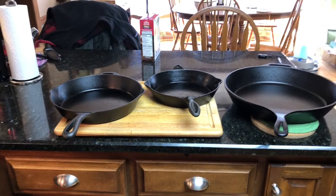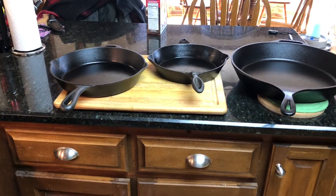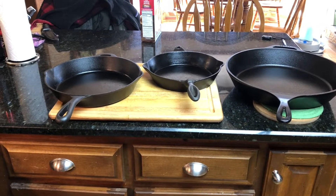Oh my goodness, look at all those iron skillets! If you watched some other videos recently, you saw that I made two different rubs — a Mardi Gras rub and a hot spicy rub — and of course we're going to be putting those on chicken wings. Yes, I'm going to be doing chicken wings another way. We've got about four pounds of wings.